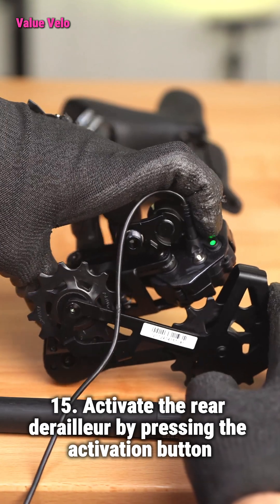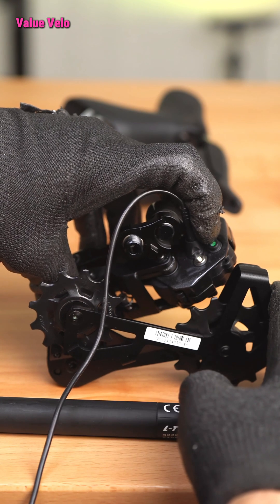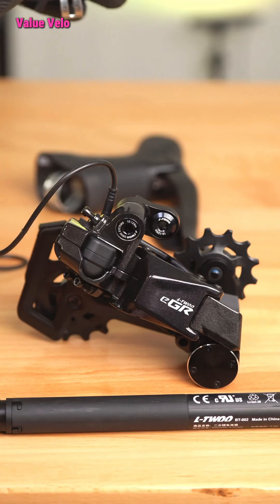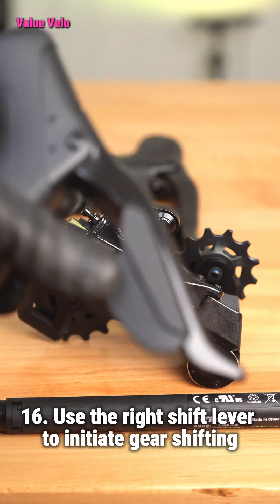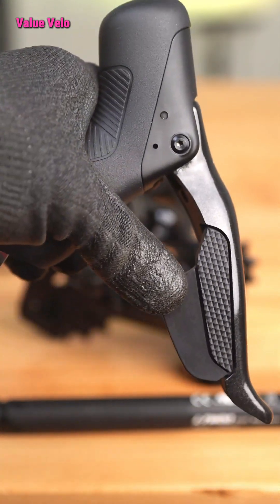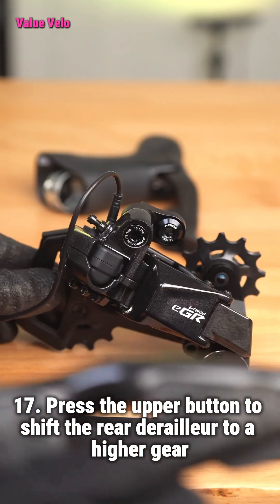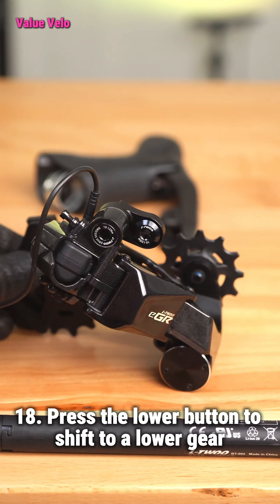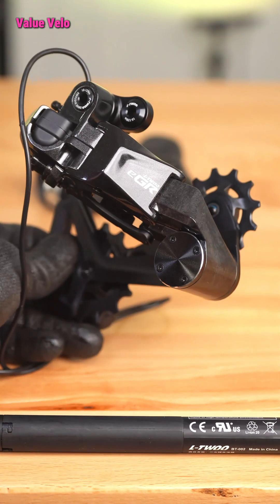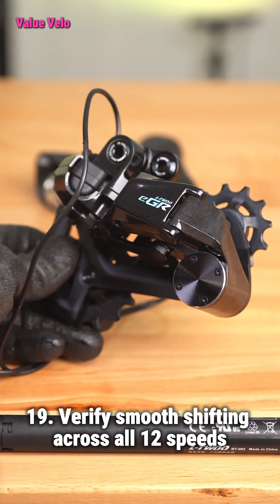Step 15: Activate the rear derailleur by pressing the activation button. Step 16: Use the right shift lever to initiate gear shifting. Step 17: Press the upper button to shift the rear derailleur to a higher gear. Step 18: Press the lower button to shift to a lower gear. Step 19: Verify smooth shifting across all 12 speeds.